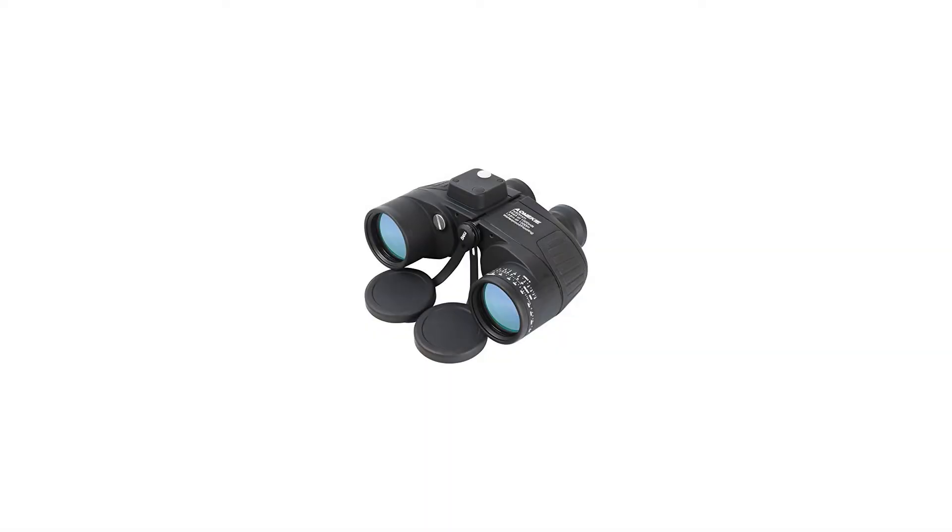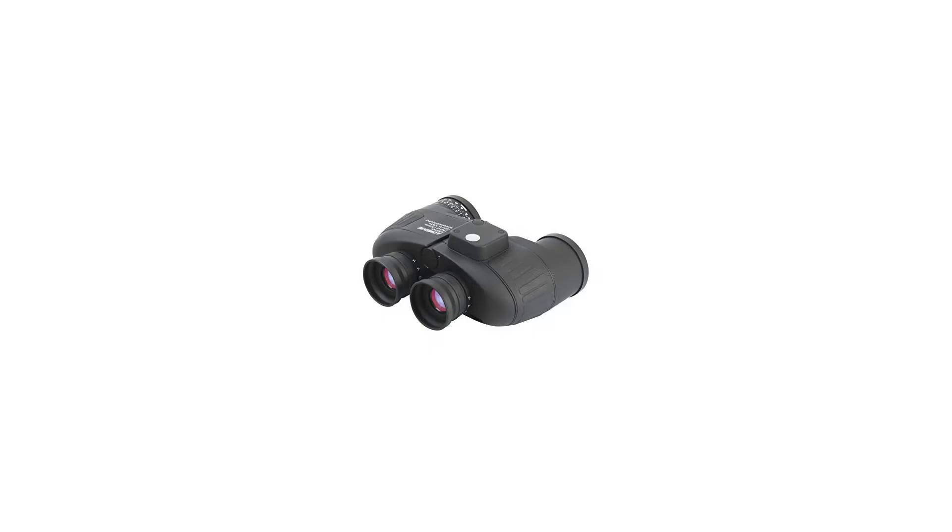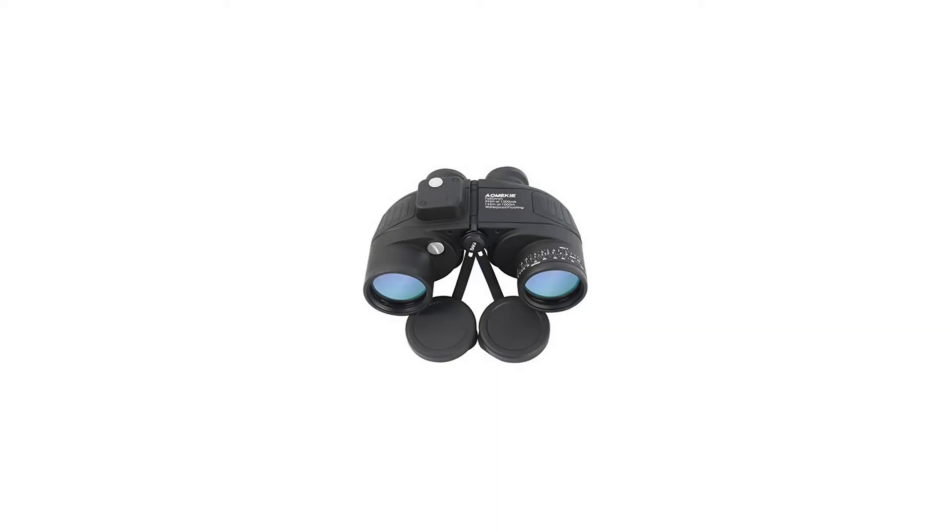Package includes: 1x Military Binoculars, 1x Military Carrying Bag, 1x Lens Cloth, 1x Lanyard. Note: 2 button batteries are required and included in the package. Battery model: LR936/AG9 cell battery.